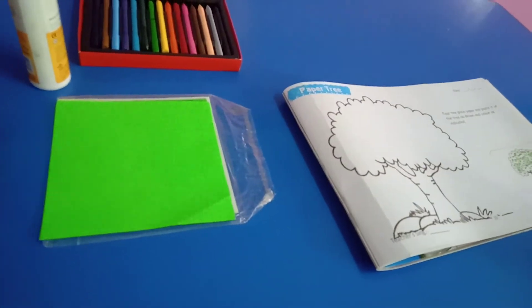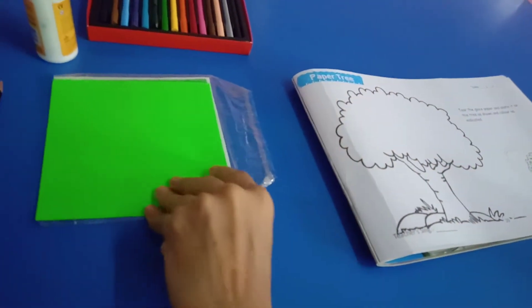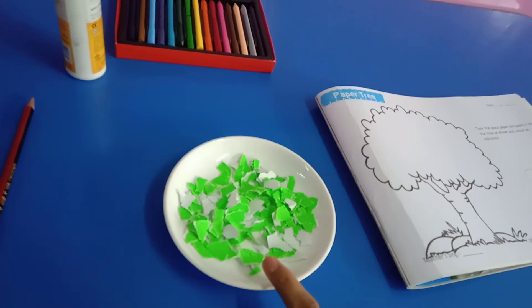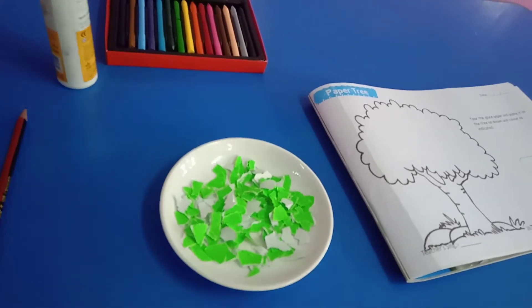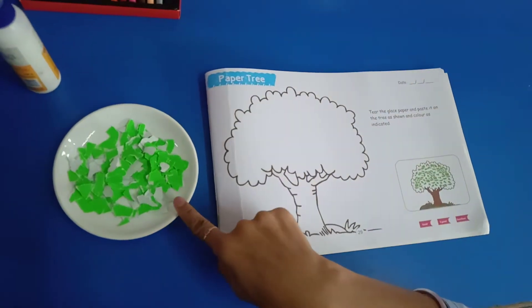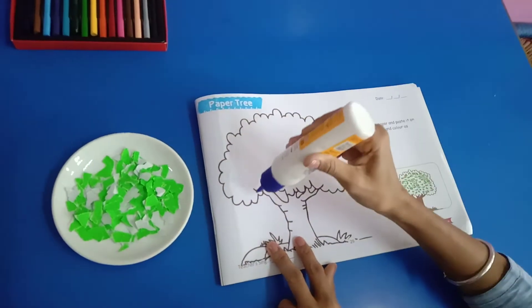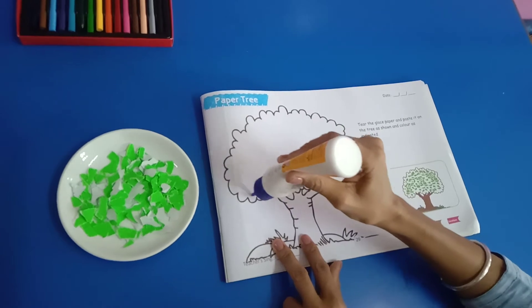First of all, we tear the sheet into small pieces like this. Spread fairy gold.